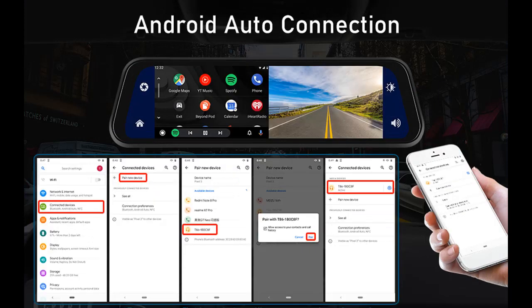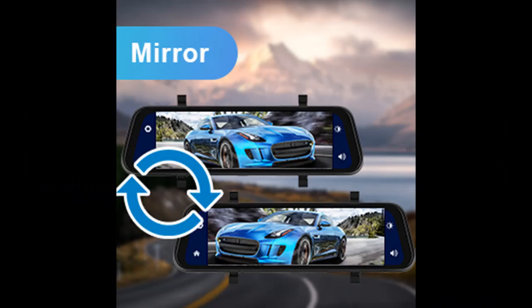AUX Wired Connection and FM Transmitter: You can transmit all the sound from the player to the car audio system through the auxiliary cable or FM transmitter, and enjoy music through the car audio system.